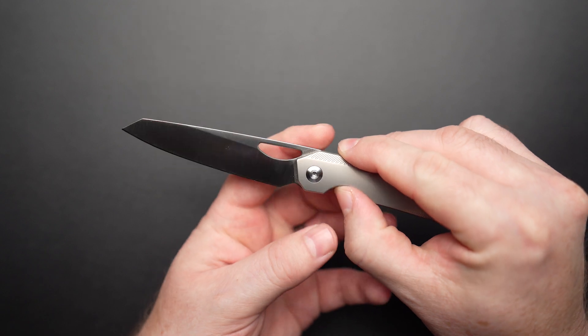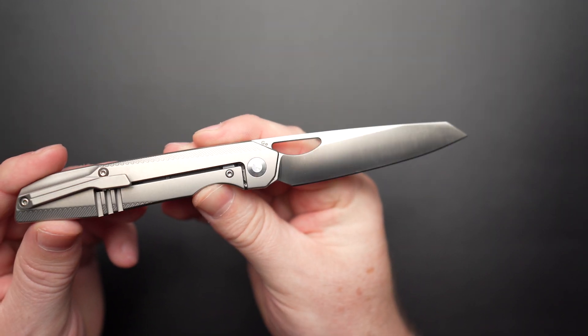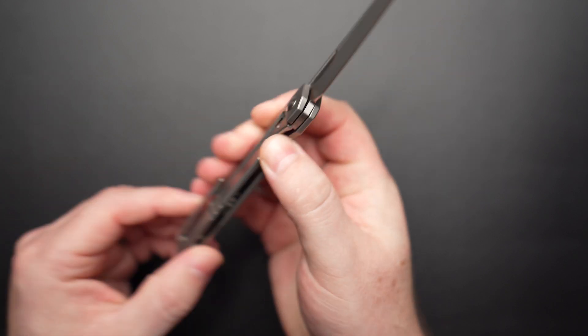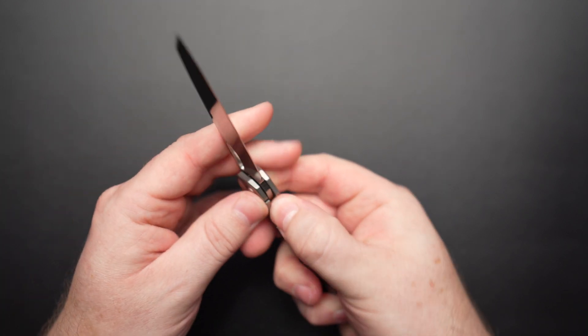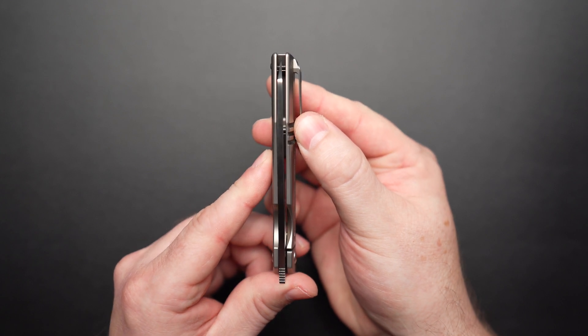She's rocking a 3.4 inch reverse Tanto blade, satin finish, tall flat grind. Sharp as a razor straight out of the box. Blade centering is spot on.